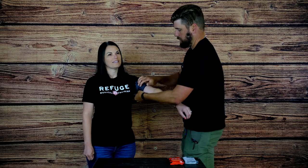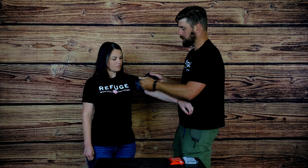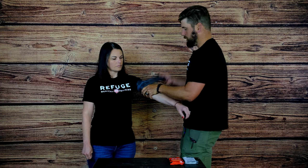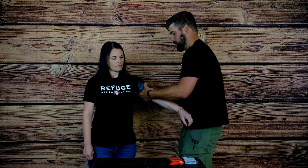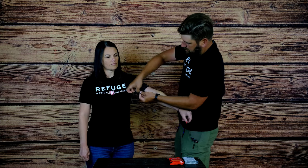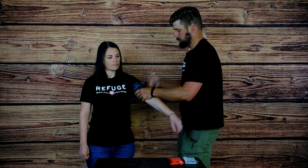One thing to keep in mind whenever you're putting this on — you want to keep it wider so you don't get any chance of nerve damage, which goes up whenever you go thin. So keep it nice and flat. Then when you get close to the end you're going to do the tuck part — just fish that on through. And there it is.